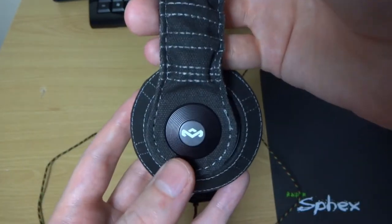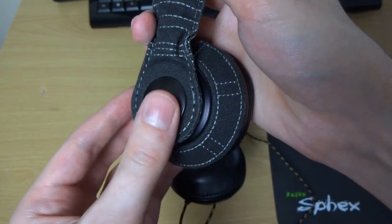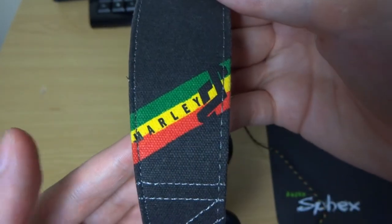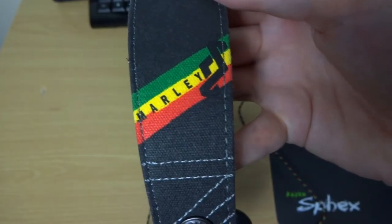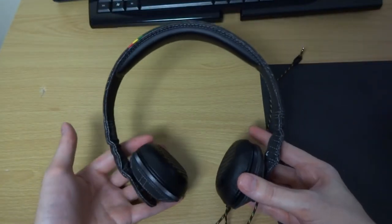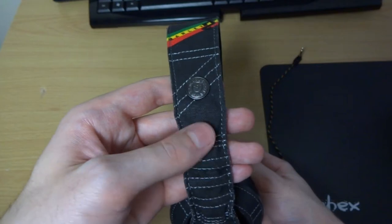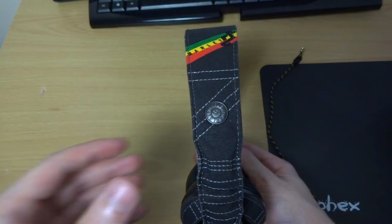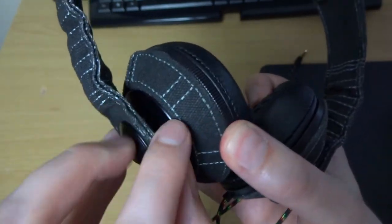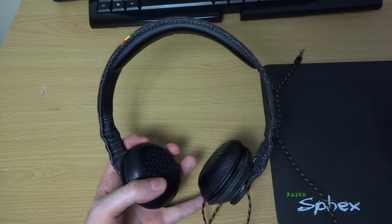So these are the headphones. The first thing you'll notice is this metal disc with the House of Marley logo on it — it's got a ridged feature which is really nice. Going up the headphones, you can see another button with the Marley logo, and then more branding which is a nice splash of colour on the relatively dark styling. The finish is canvas, just like on the carry pouch, making for a really coherent package. It is a really coherent design — everything just seems to fit together really nicely.